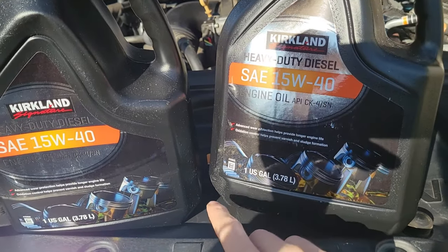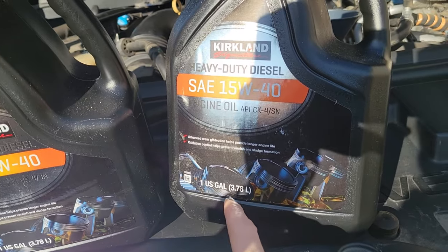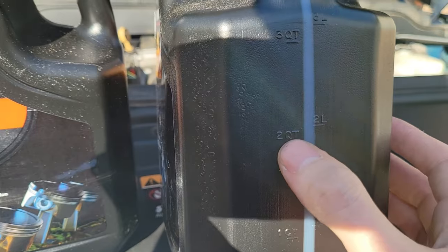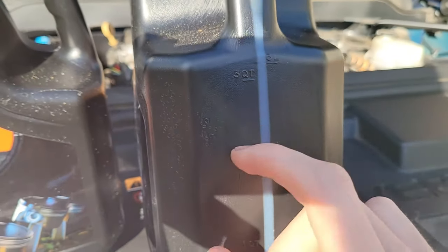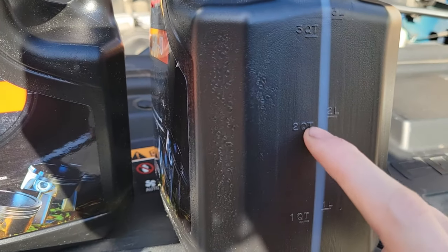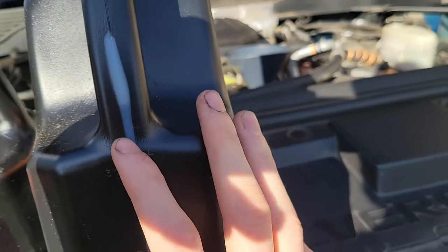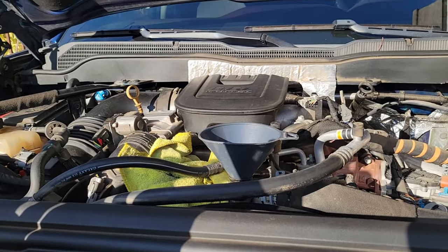These in particular make it easy — one US gallon is four quarts, so we're going to put two and a half gallons. On our third gallon, we're going to stop at the two-quart line. That's how we know we have 10 quarts in exactly. Let me proceed with that — five quarts.